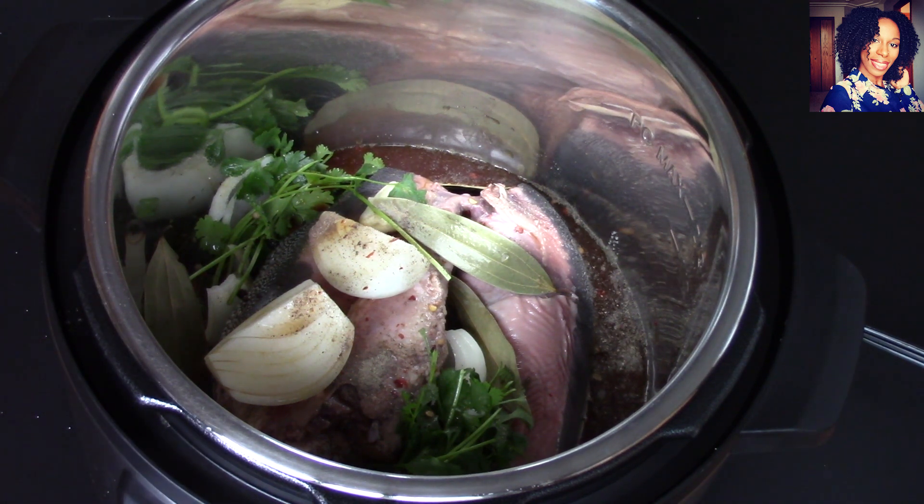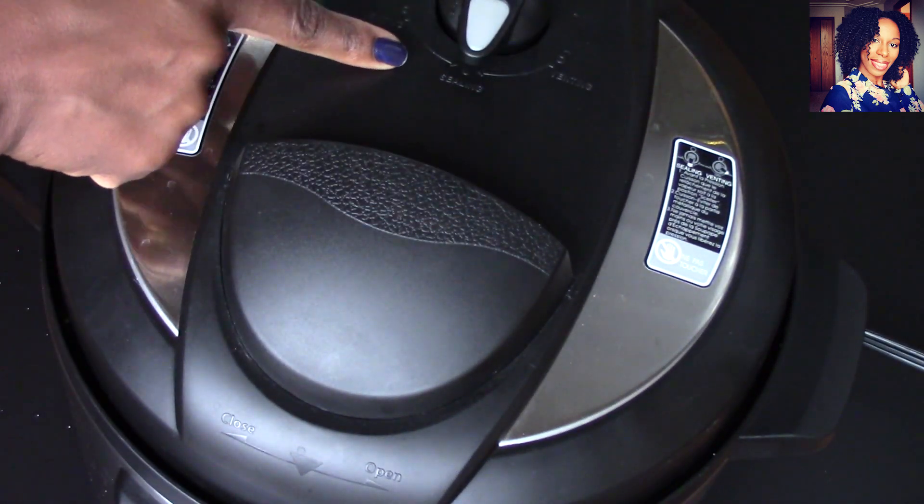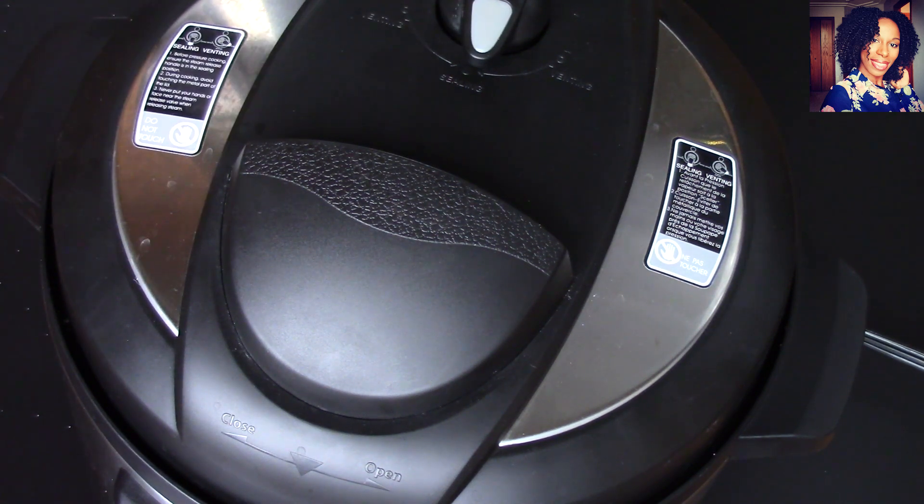Now you are going to want to cover it and make sure that pointy valve is facing up toward the ceiling. You are going to push the meat or stew button and we are going to cook this for about an hour, just so it can be nice and tender. Once it's tender, it's going to be so easy to cut and so easy to peel that top layer off. I'll see you guys in about an hour.